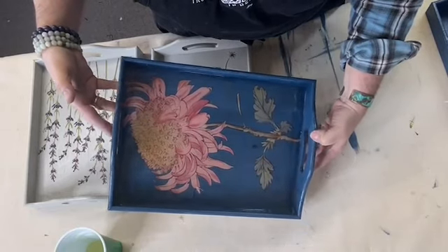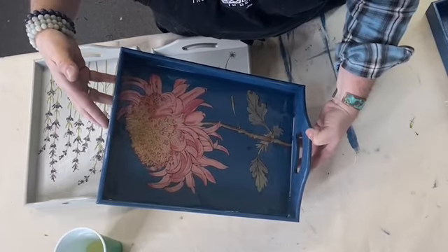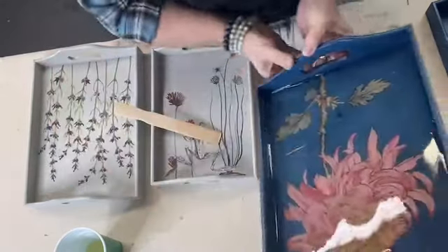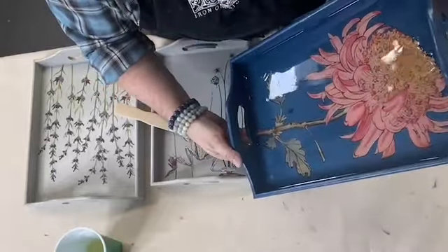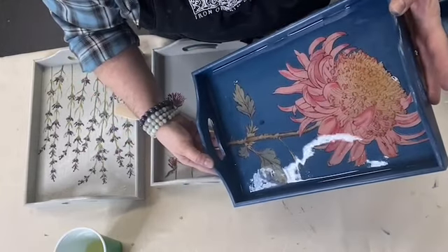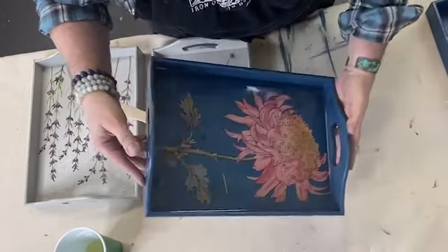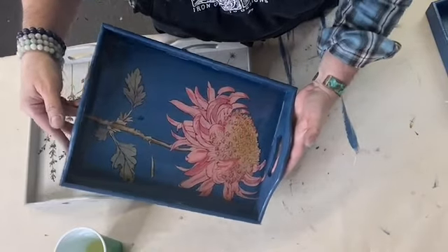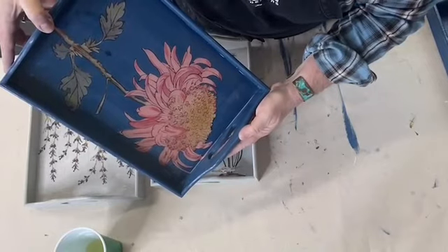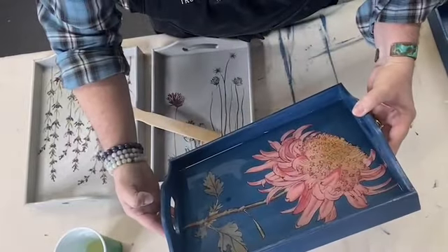The biggest problem I had when I first started doing this — back then I was working from home — is any sort of dust, debris, little hairs: it all shows up. So you need to really be in an area that is clean and does not have dust and dirt and dog hair, because once you get a hair in this, you're kind of doomed — you can't really pick anything out.